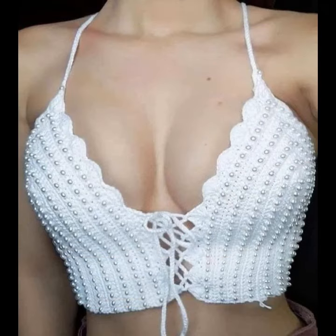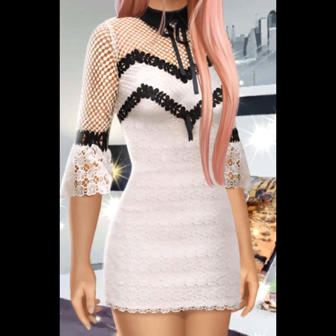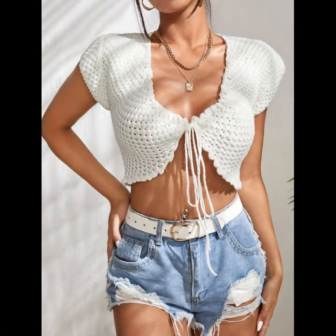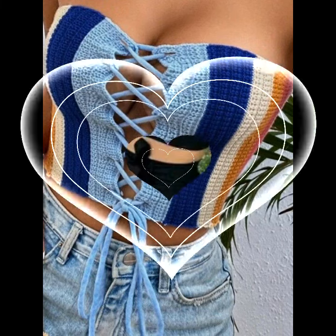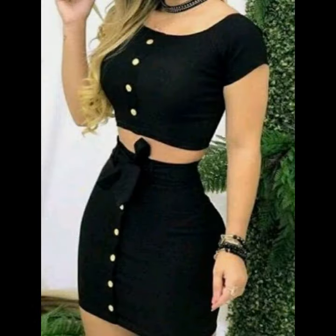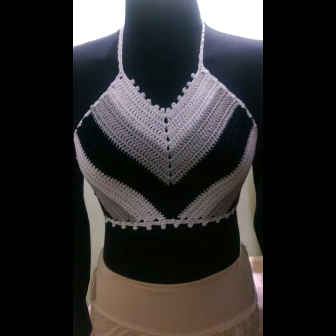For all beautiful and gorgeous viewers and girls, today we have crop top blouses designs, bodycon designs, full sleeves, and without sleeves. This is a whole collection that we bring to our friends — very beautiful videos and very beautiful ideas. You can see very beautiful crochet blouses designs with full sleeves in today's video.